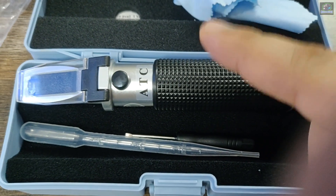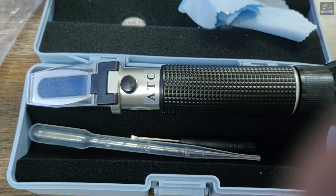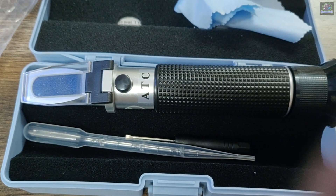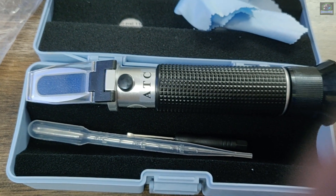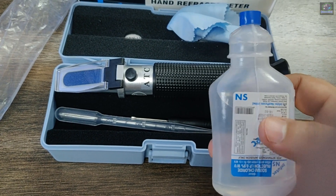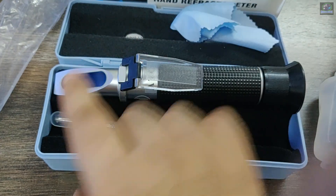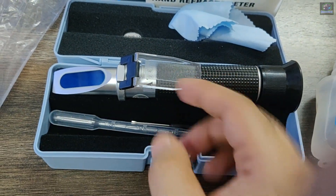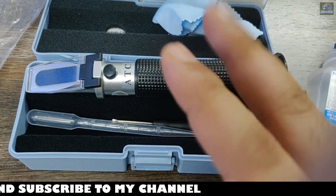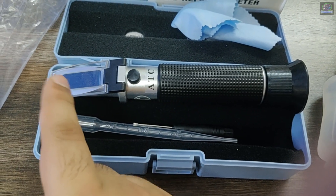When using the refractometer for the first time, you need to calibrate it — you have to bring it to the marking level of zero. To calibrate, you require distilled water, which you can get quite cheaply at a chemist. Add a few drops of distilled water to this area here and then calibrate the reading.